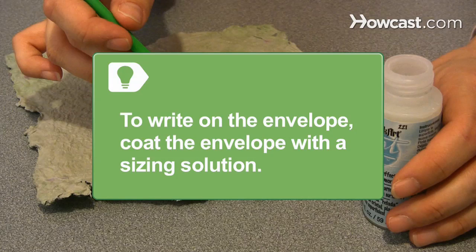If you plan to write on the envelope, coat it first with a sizing solution made by boiling half a teaspoon of gelatin in one cup of water.